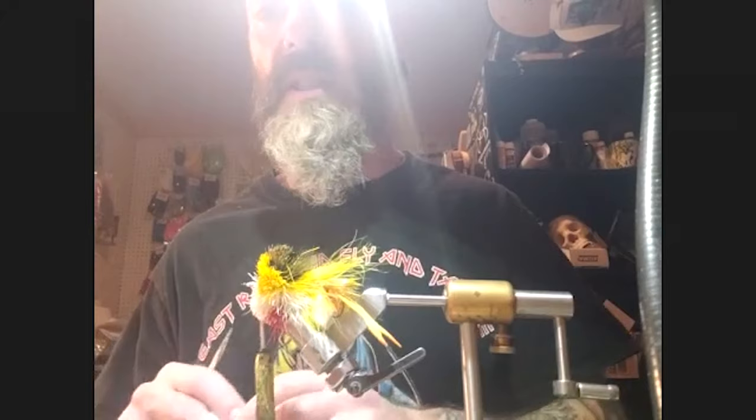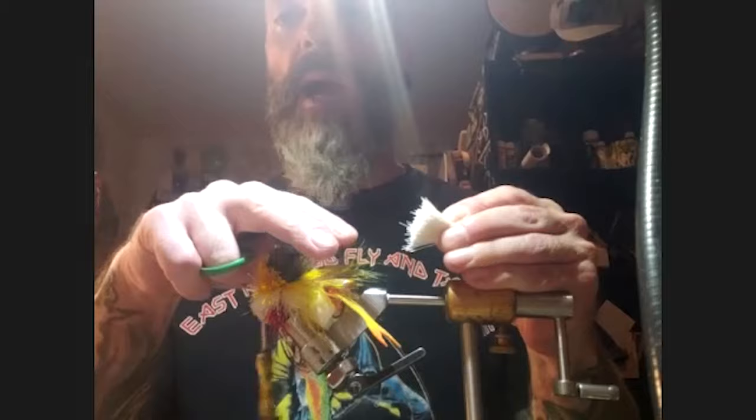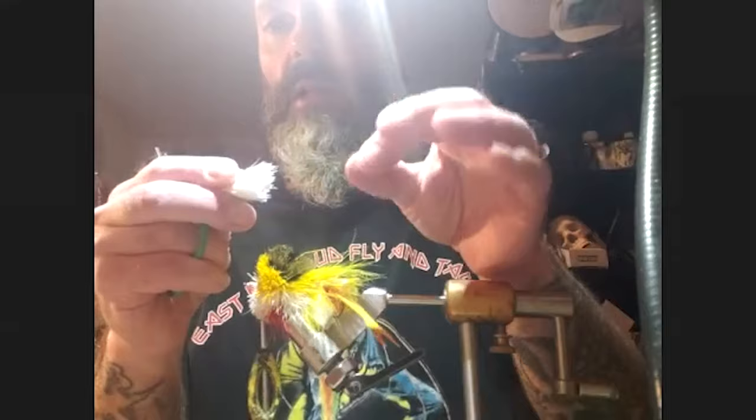For the second section, Pat cuts the tips off the white hair — unlike the first stack where tips were left on to form a collar over the marabou. In the body sections, tips just get in the way. Cutting the tapered tips also makes the hair more consistent in density throughout, since deer hair is tapered from tip to butt end.